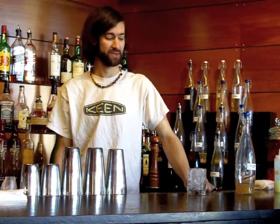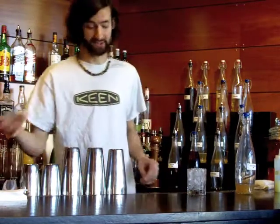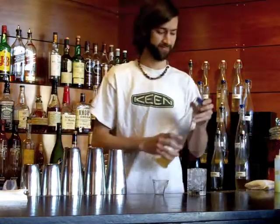A nice summer cocktail made with house-infused ginger cardamom rum, a little house ginger beer, and a little lime juice — nice and refreshing. First, we start off with an ounce and a half of our ginger cardamom rum.